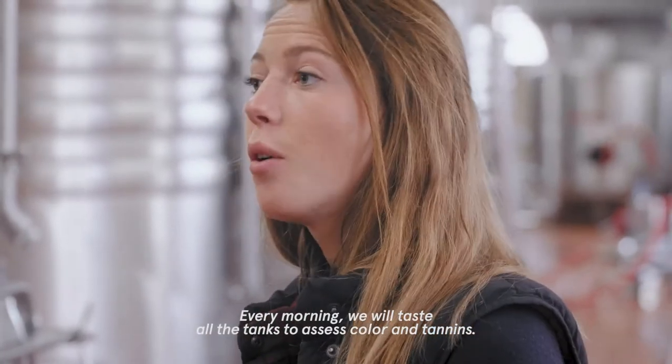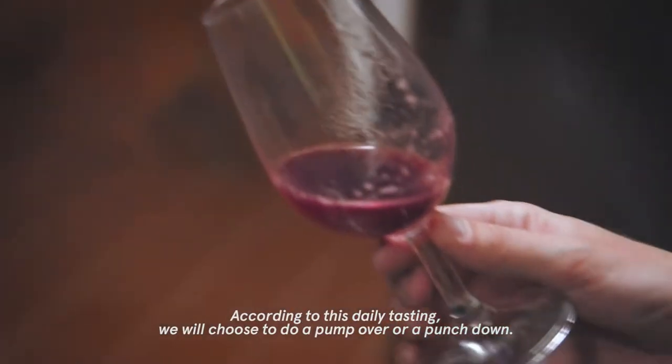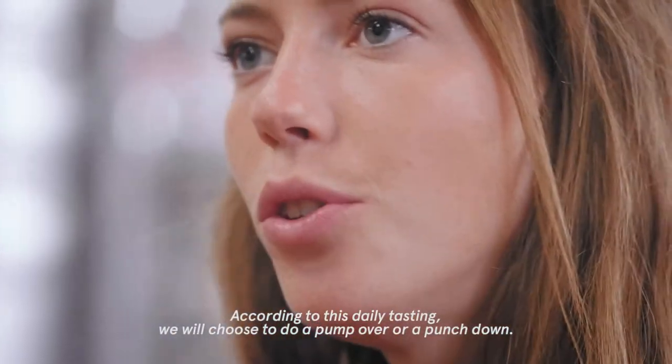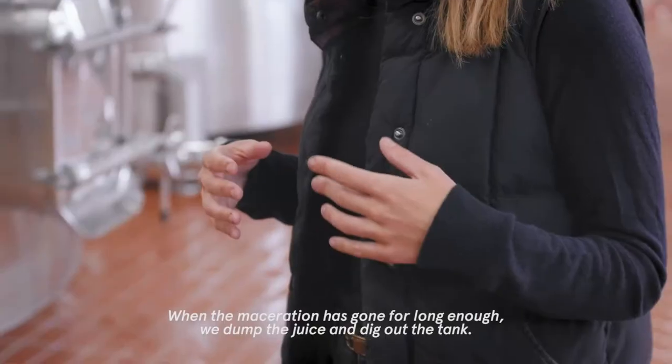Every morning, we taste all the tanks to assess color and tannins. According to this daily tasting, we choose to do a pump over or a punch down. When the maceration has gone on long enough, we move to the next step.